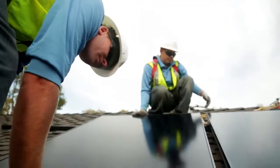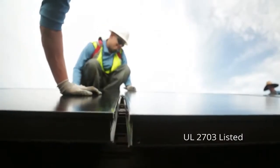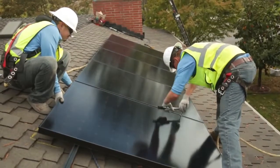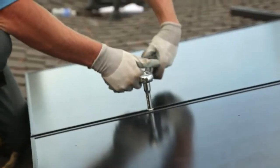We really love the mid clamps. They not only ground the panel to the rail, but they also allow the spacing to be perfect for you. It's also really easy to access and tighten down.